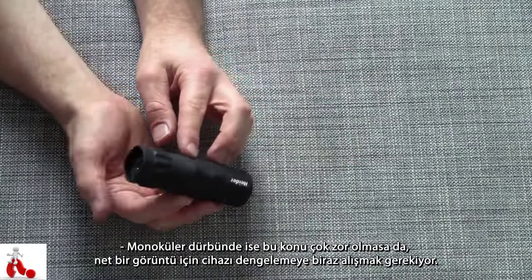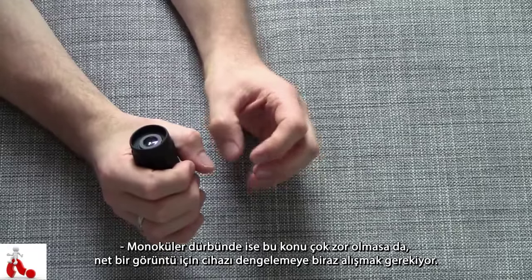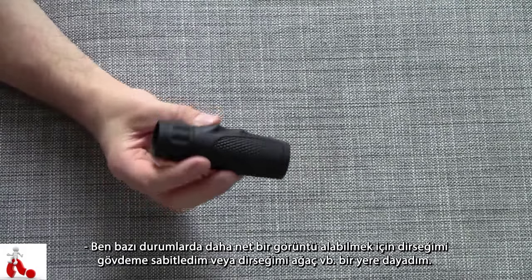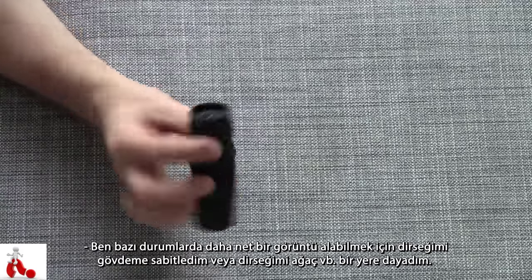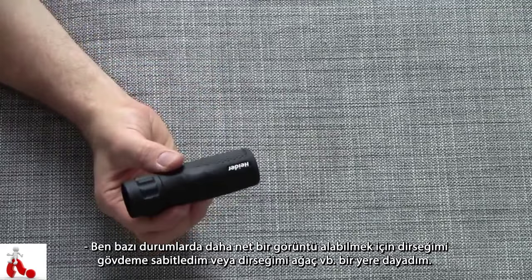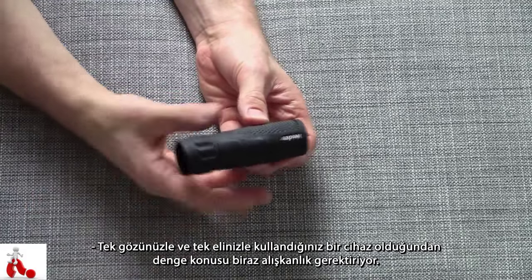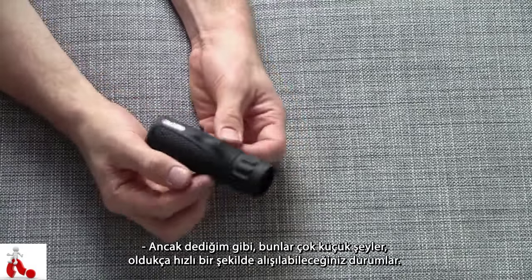As far as stabilization goes, you can imagine that holding a binocular gives you a bit more control over movement since you're using it with two hands. With the monocular, it takes a bit of getting used to in order to stabilize the device enough to get a clear picture. I found myself in many occasions planting my elbow, putting my upper arm on my chest for stability, or actually resting my elbow on something like a tree stump. That's inherent to using it handheld on one eye with one hand, but it's a small thing you get used to pretty quickly.